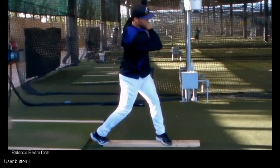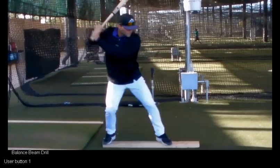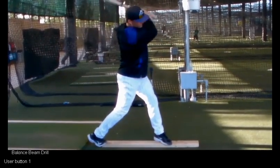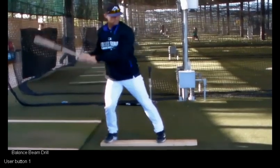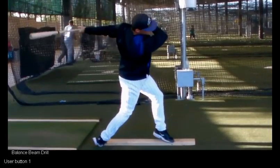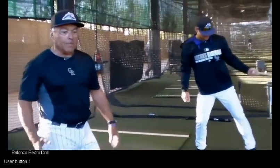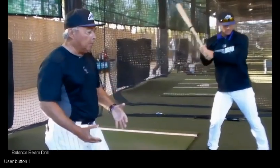Now we're going to ratchet it up to 75%. Now we're going to go game speed swing. Pretty good, not bad — a little loss of balance. Remember, balance is a dynamic thing, and we're trying to keep it throughout the swing.